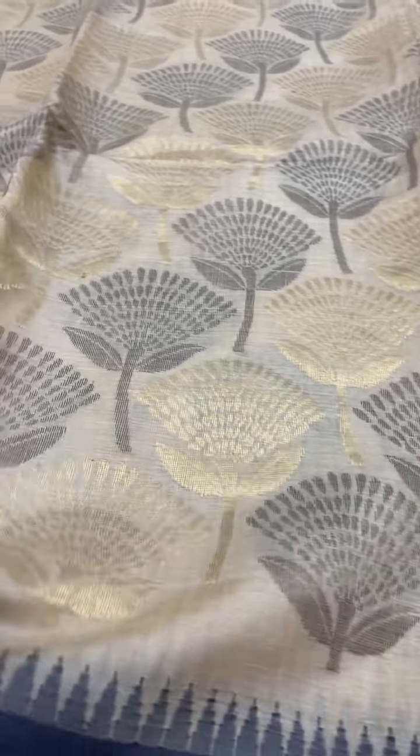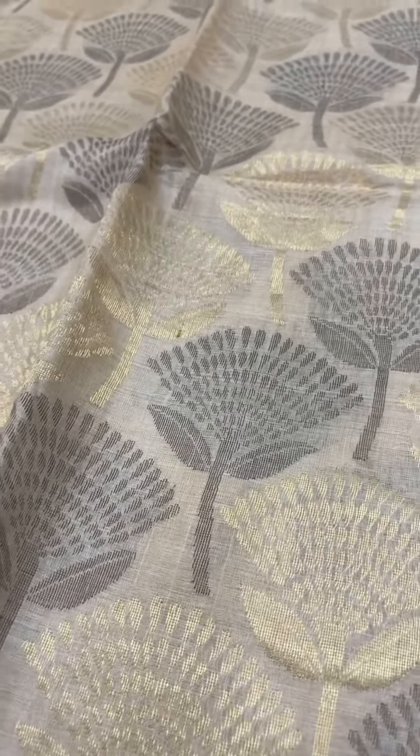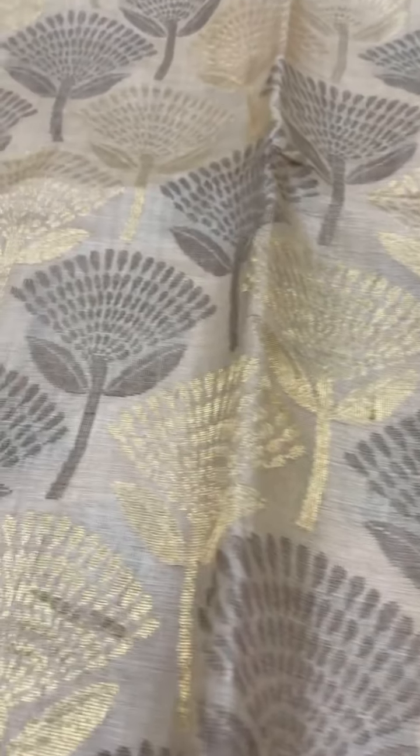This is a nice green color saree with brown and gold zari on the border and body, with a gray color border and gray color pallu. The cost of this saree is ₹13,000, and it also has a contrast blouse in gray.